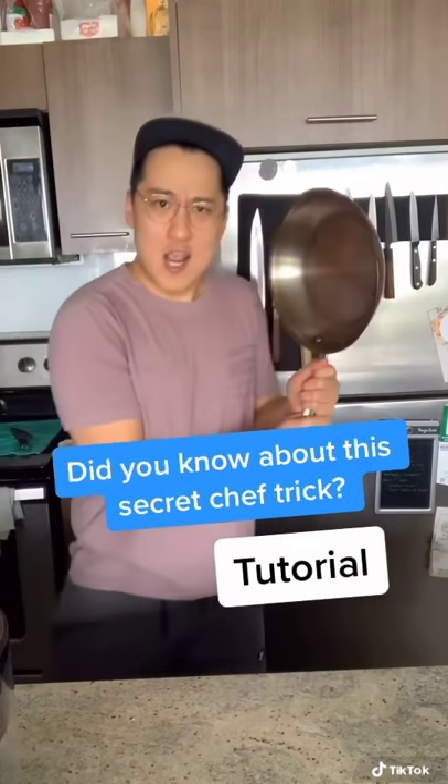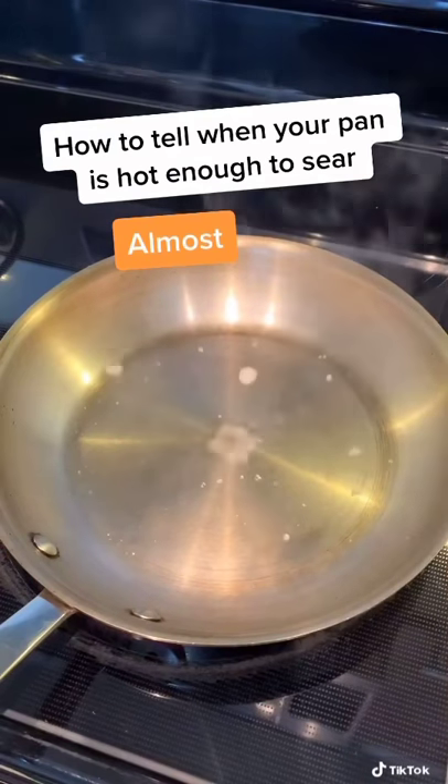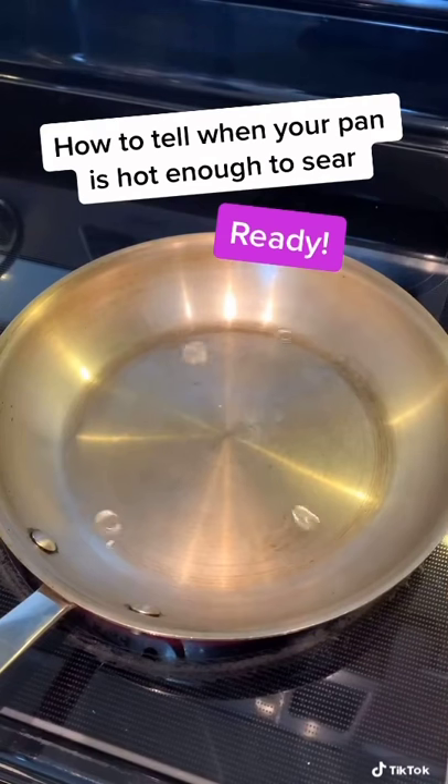I will show you the way! By dropping water into your pan, you can tell whether or not your pan is ready to sear something. When it starts looking like the T-1000 out of Terminator 2, you're ready to go.